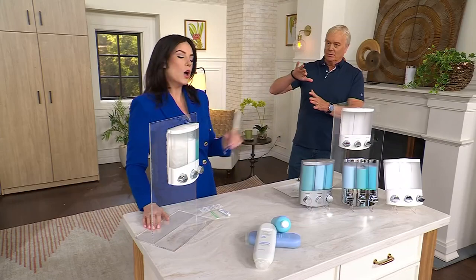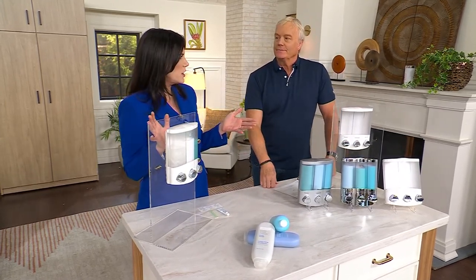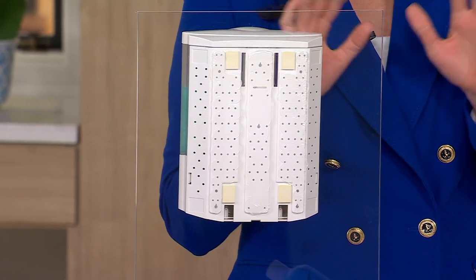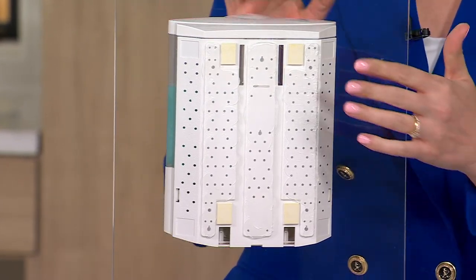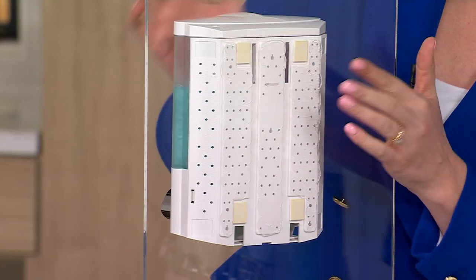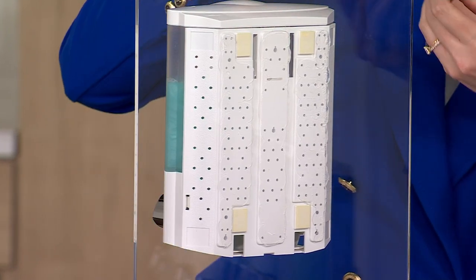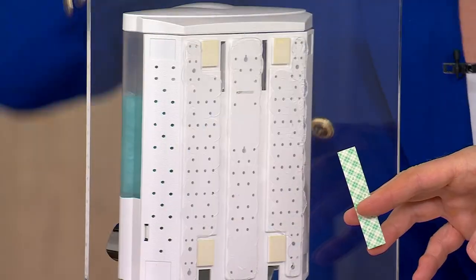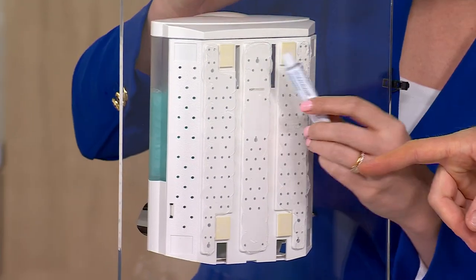How do I put it in my shower? Each unit comes with an installation kit included. What you're going to do is clean the surface of your shower wall. Then you take the back plate that comes with the unit, take your two-sided tape, and place it — one, two, three, four spots. Then you take your silicone glue and apply it like that.